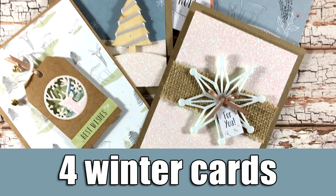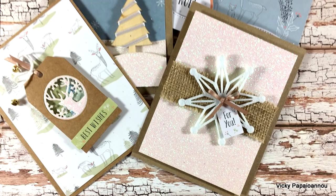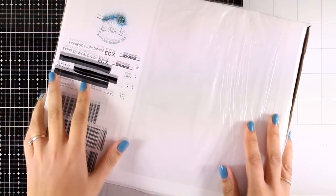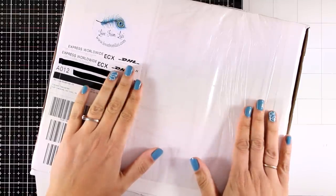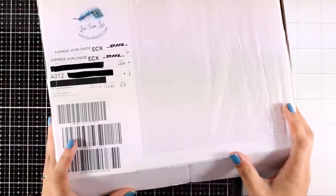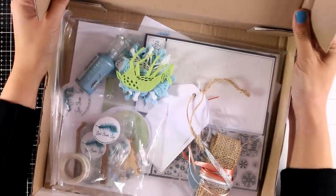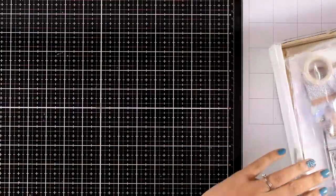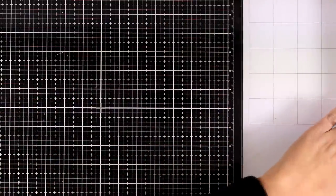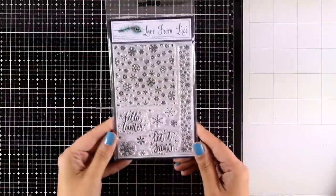Hi, it's Vicky here, welcome back. Today I'm going to share four cards that work great for winter or Christmas cards in those beautiful soft colors. I'm going to use products from the Love From Lizzie November card kit. I'll do a quick unboxing at the beginning. This is not a sponsored video — I don't do sponsored videos — but I did get the kit for free. The owner kindly sent it to me and I'm really impressed, and you get everything for less than $34.